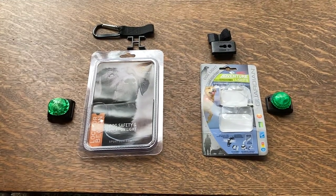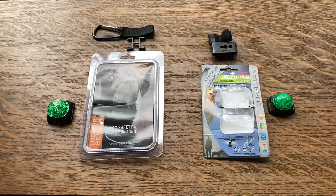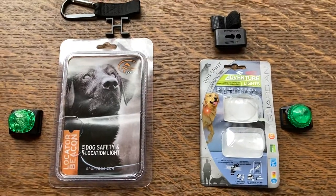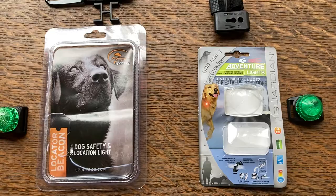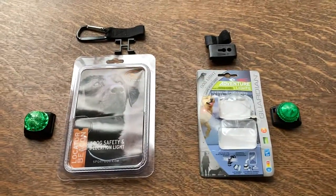Hello everyone. I am making this video because I was curious to see which of the two locator beacons were brighter — the SportDog locator beacon or the Guardian Adventure Lights. As you can see I have both lights here.